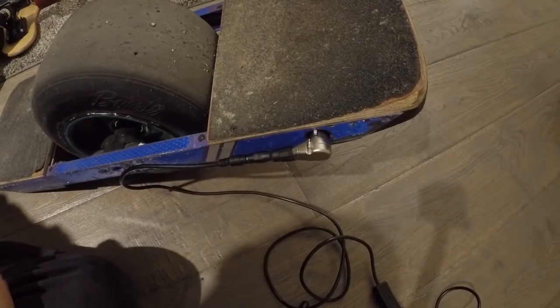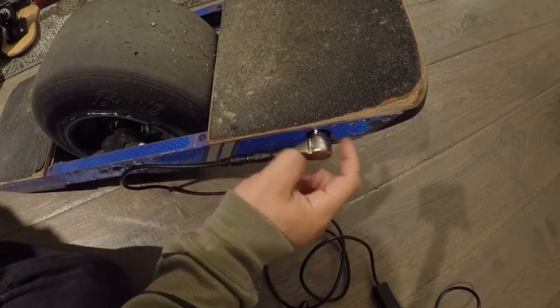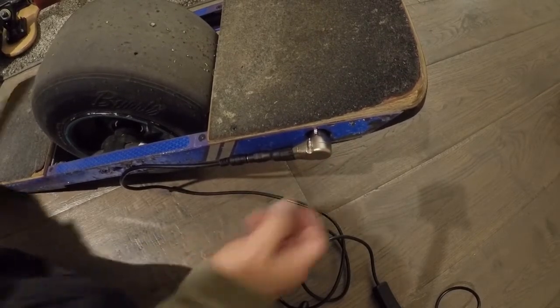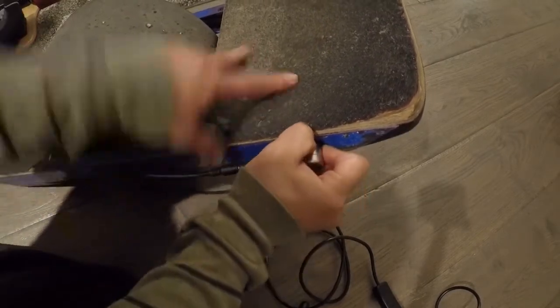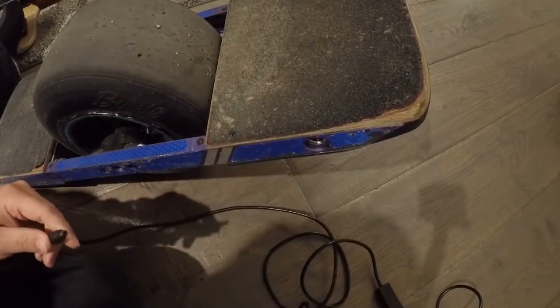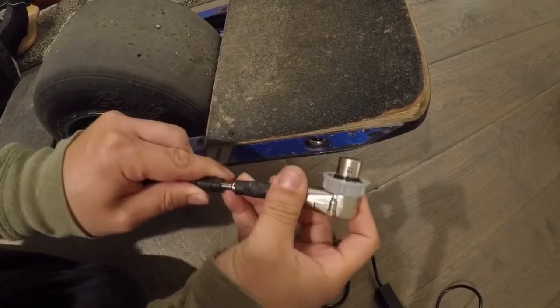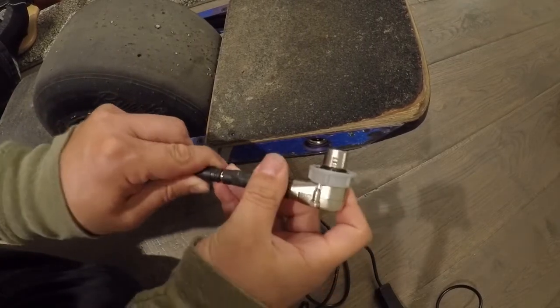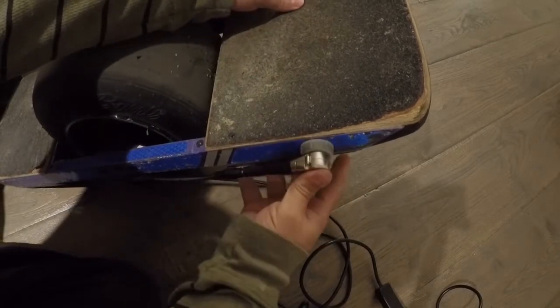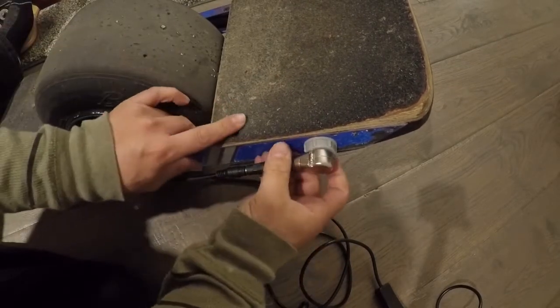Do you have a charge and ride setup that you're worried about impacting your charge port and breaking it? Worry no more, because now you can have simple and cheap protection by adding a bushing. Simple as that.